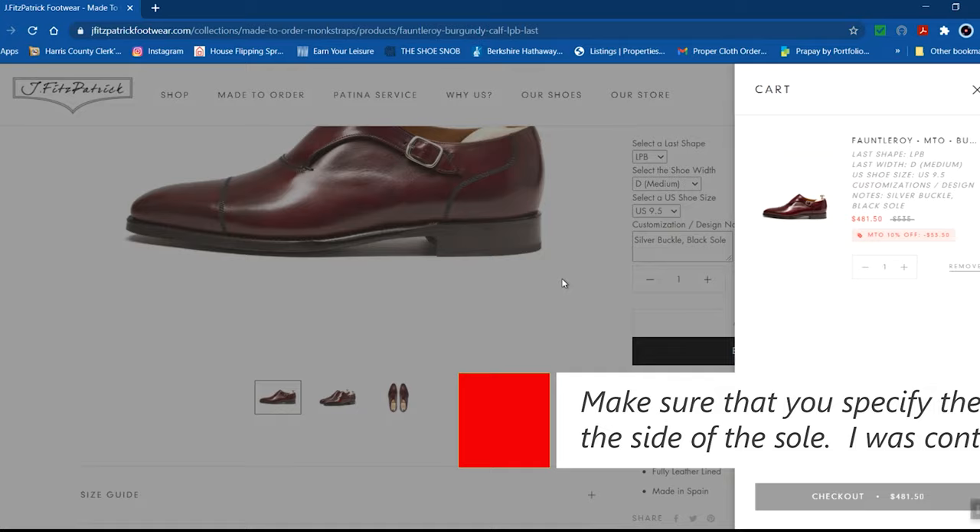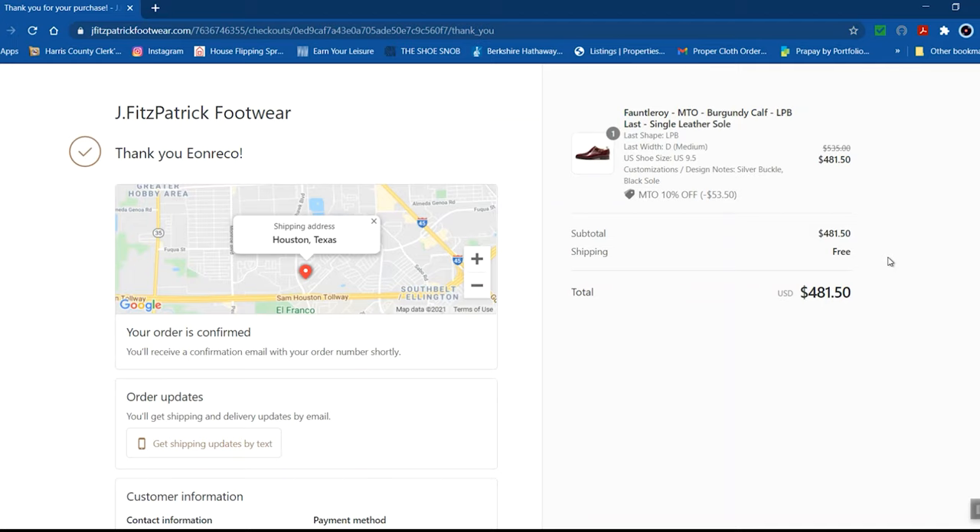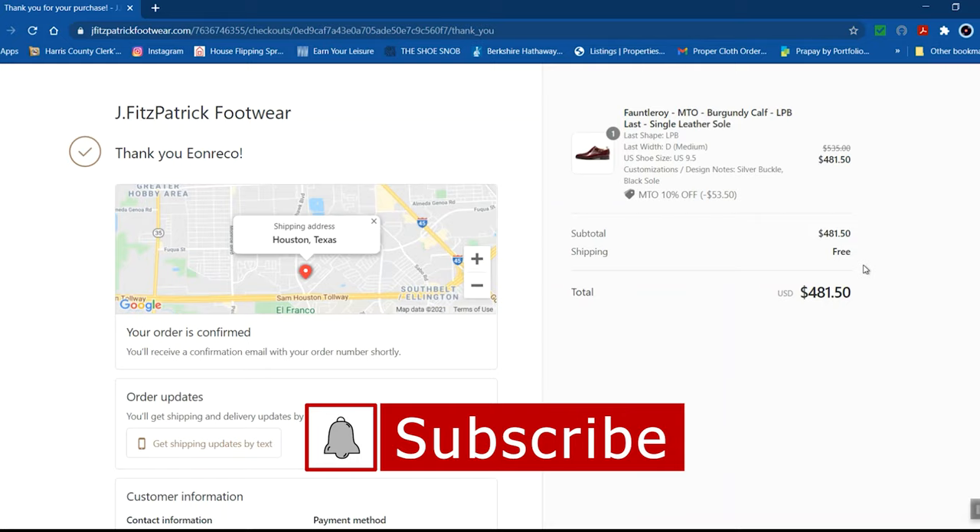I'll add to cart, and as you can see, the 10% discount was applied, so my total is $481.50. We check out, and just like that the shoes are ordered. You can see the total of $481 - under $500 for made-to-order shoes, even though I didn't do any customizations. I think they're good as is, so I'll update you guys when they arrive. See you on the next one - peace.